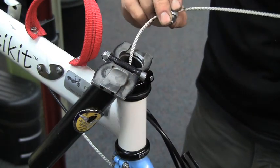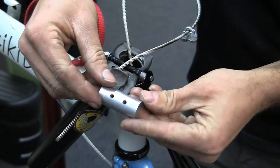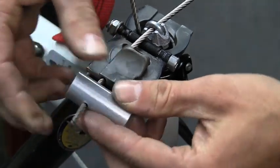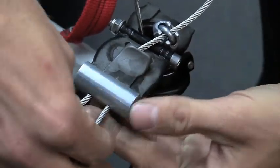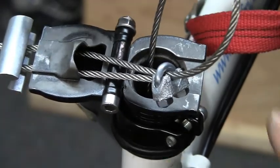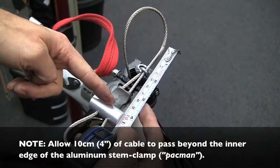Next, thread the U-bolt onto the cable end, and pass the cable end through one of the stem plate eyelets from the inside outward. Note that the holes in the stem clamp — or PAC-MAN as we call it — are offset towards one edge. The PAC-MAN should be oriented so that these holes line up with the holes in the stem plate that the cable is passing through. Now thread the cable through the PAC-MAN and loop the cable back through the remaining hole in the PAC-MAN. Pass the cable through the corresponding hole into the stem plate and fish it out with a small tool so that it can pass back through the U-bolt. To gauge the correct positioning, adjust so that there is 10cm from the inside edge of the PAC-MAN to the short end of the cable.